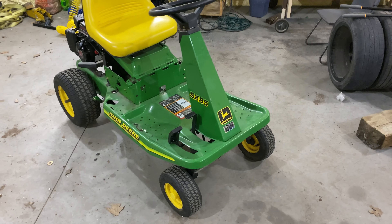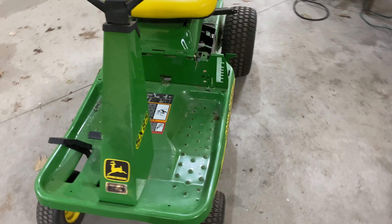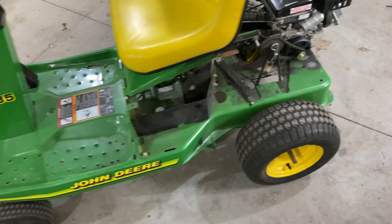This is going to be kind of an unconventional video. I already started the project and it was kind of an afterthought to make the video on it. I'm just going to be running over what I did real quick, and then from here on out I'll be recording most of the things that happen to this mower.